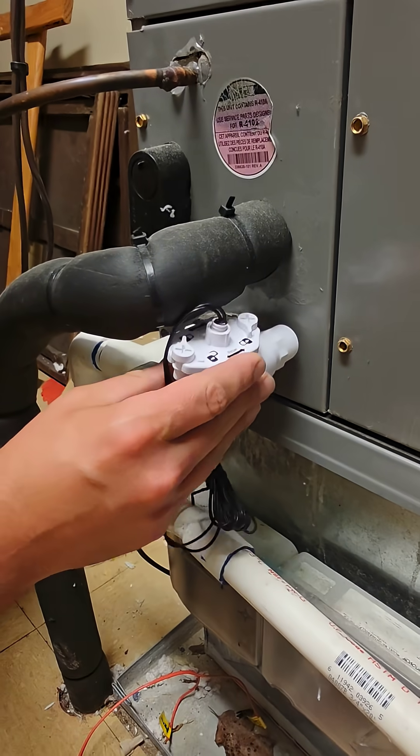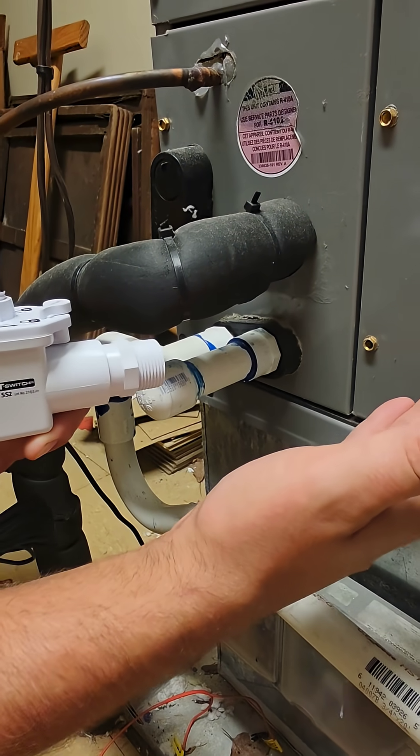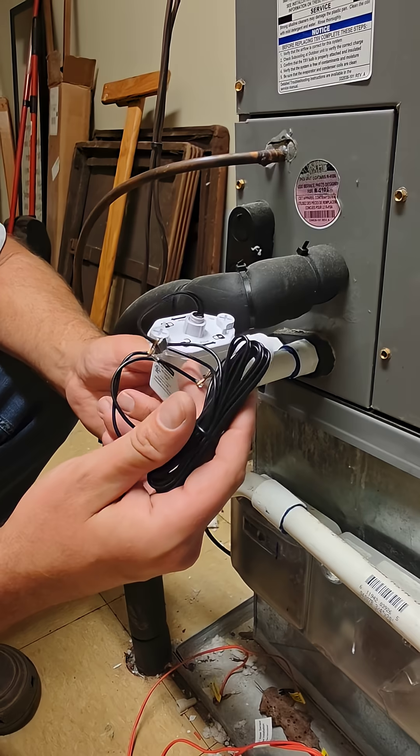This float switch would go right here in the primary pan. Again, if the water in the pan rises and the drain stopped up, this float would activate and then it would break this circuit.